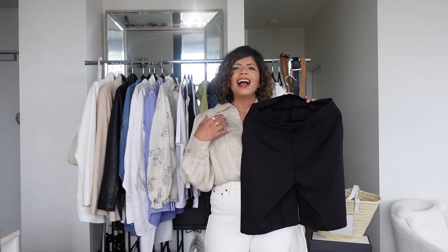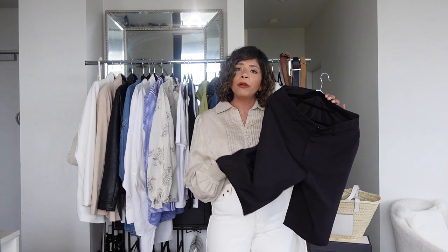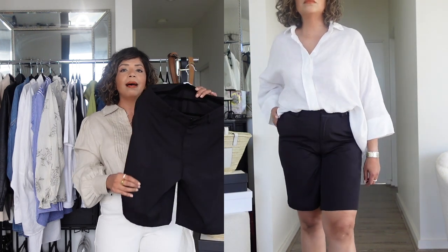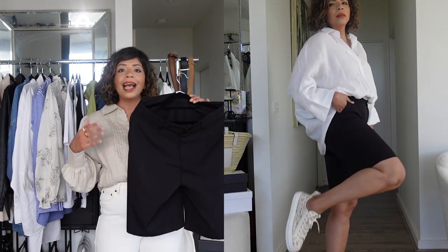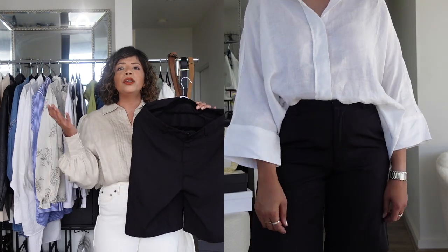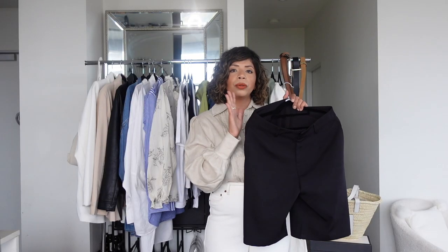The next pair are Bermuda shorts in black and white. Not everyone likes short shorts, and as I'm getting older I've been reaching out for Bermuda shorts more. It's a floaty fabric from a local designer, which I'll link below. In the cutaway I've worn it with a white shirt and trainers — the structured shirt makes it dressy while the trainers bring it down. Black shorts work with almost everything.